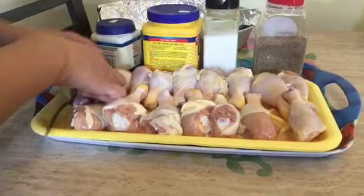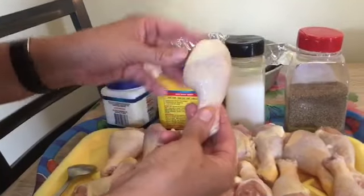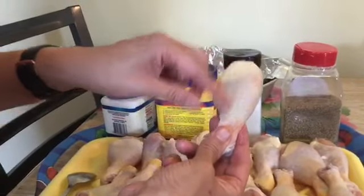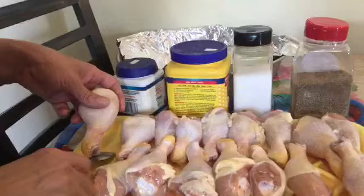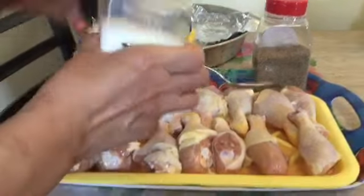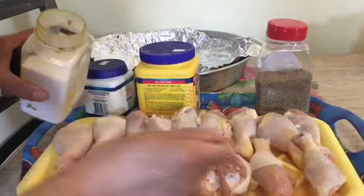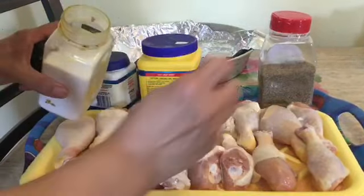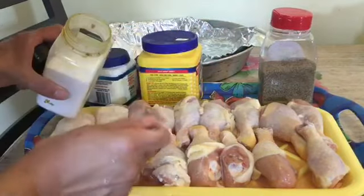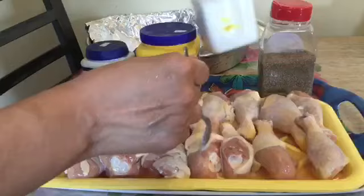You can use any kind of chicken you like — sometimes chicken wings, but today I like this one because it doesn't have too many bones. It doesn't need too much, just a little salt and pepper.